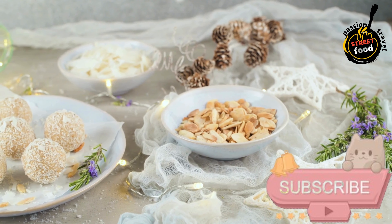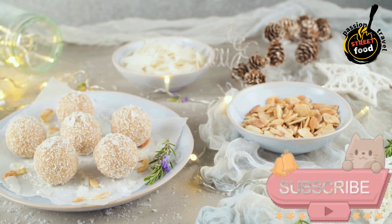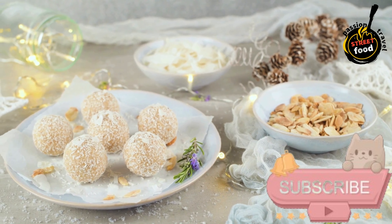Preparation — Mixing the Ingredients. In a saucepan, combine the sweetened condensed milk, desiccated coconut, and unsalted butter.